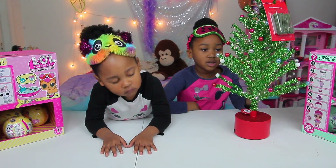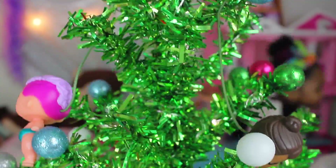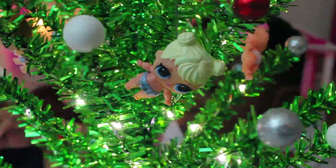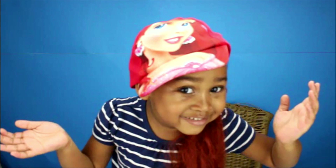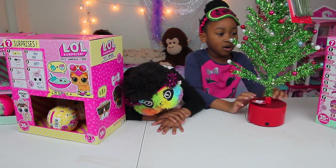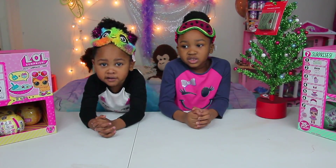Is Christmas here? Welcome to K-Girls TV! Is Christmas here? Who doesn't care? Oh, it's Christmas here. Hi guys!